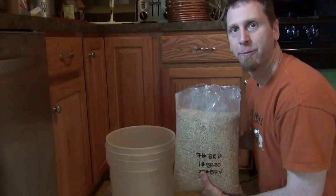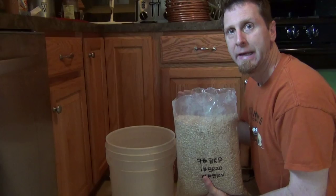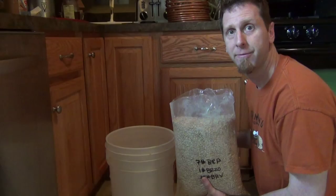First we're going to get all our grains into the mash tun, then we're going to add 8 and a quarter quarts of water into the mash tun at 145 degrees, and that should bring the temperature up to between 130 and 135 for our protein rest.